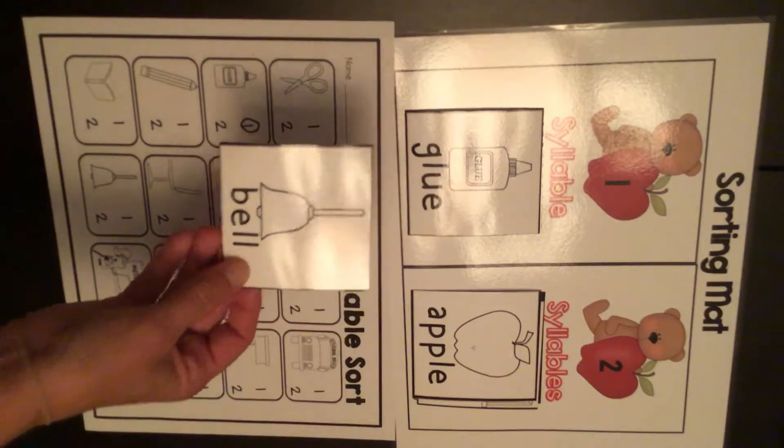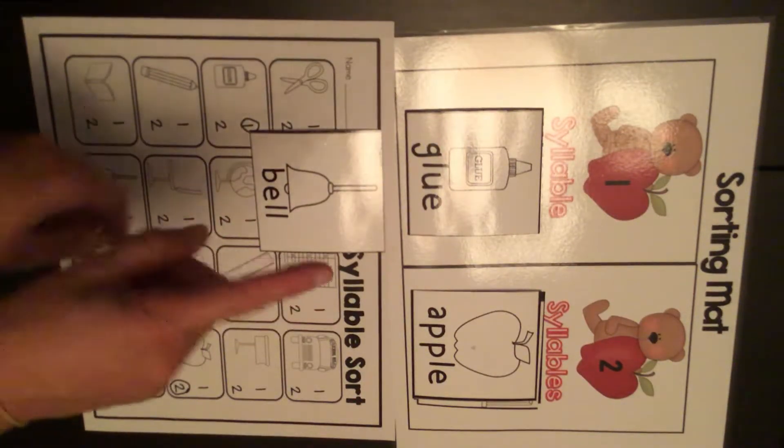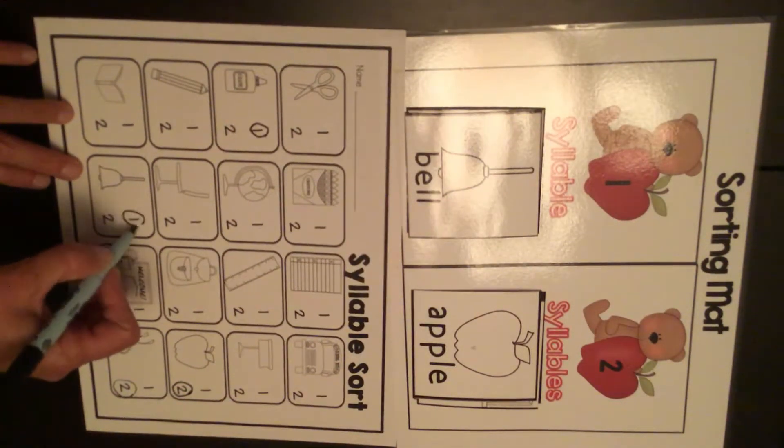Here's a bell. Bell — that's one beat. I put it here. I find the bell on my paper down here at the bottom and I circle the one.